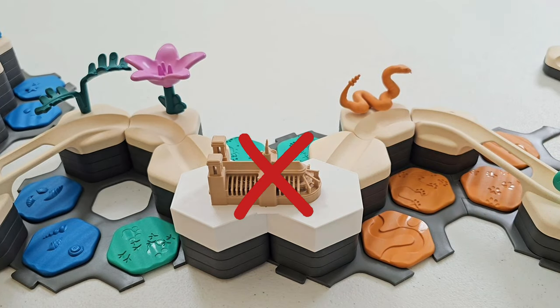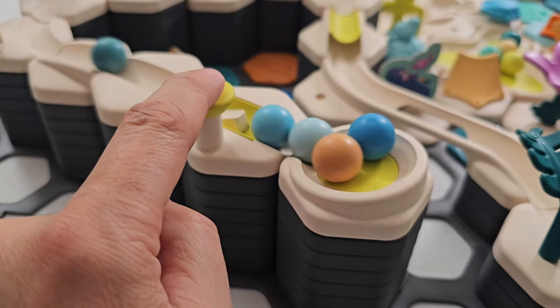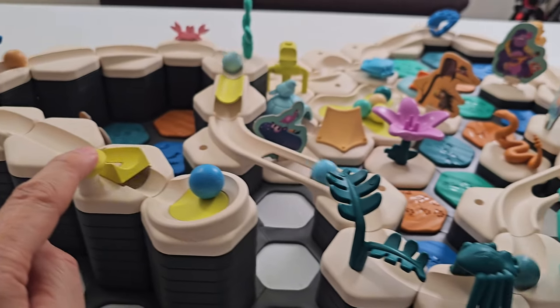Wait, there's no Notre Dame tile — that's from another video. Oh no, I found a dead spot on the launch pad.